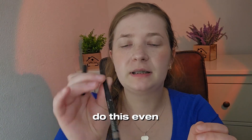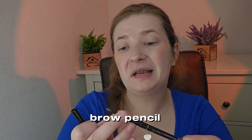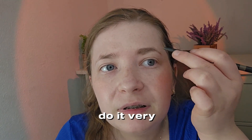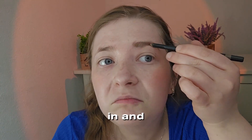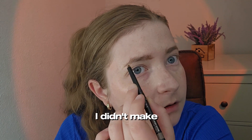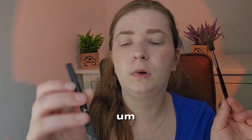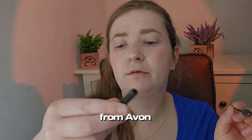For my eyebrows, I'm going to use this Evn Brow Sculpting brow pencil. It's very simple — I just go in and fill them in. It's really simple. I did my eyebrows off camera with this eyebrow pencil from Evn, and a Morphe brush for blending.